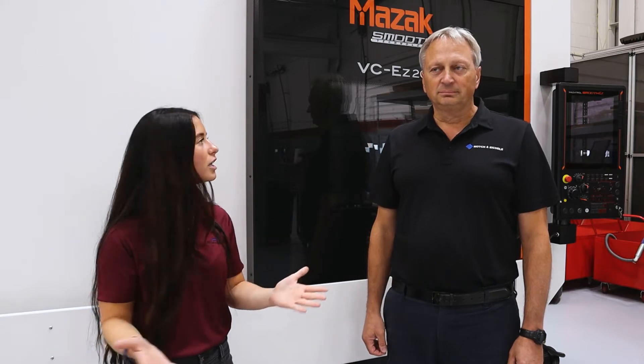So we're going to be showing a demo today on the machine that's behind us, the Mazak VCEZ20. But before we get started, Mike, why don't you run us through a product overview and some specs on the machine? Go ahead.